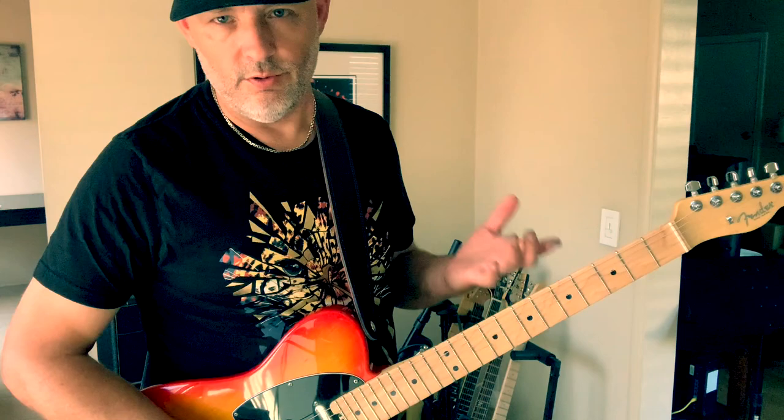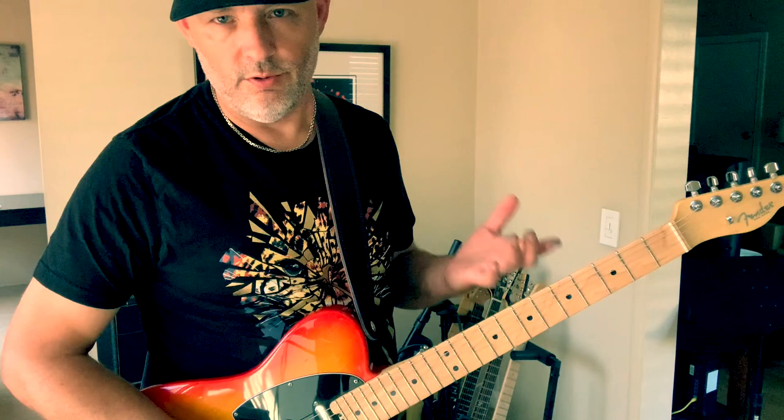I'll leave that to the marketing people at Sun Audio. [Guitar solo] Oh my God. We'll be right back.